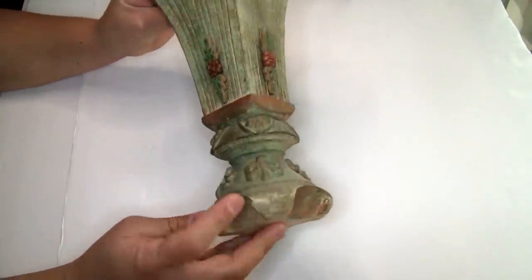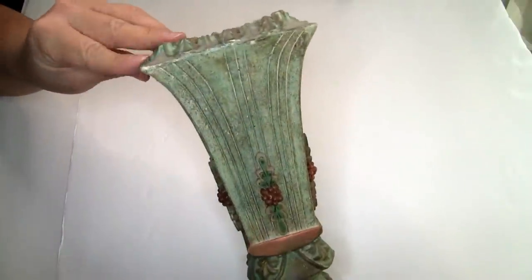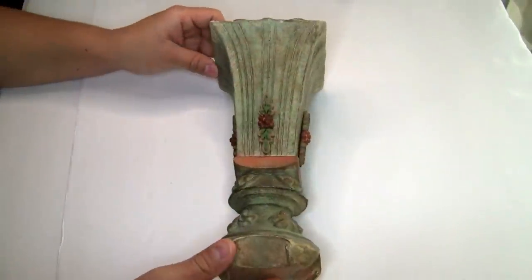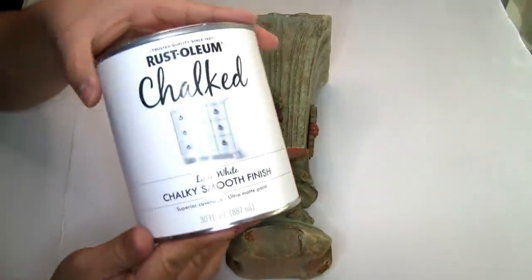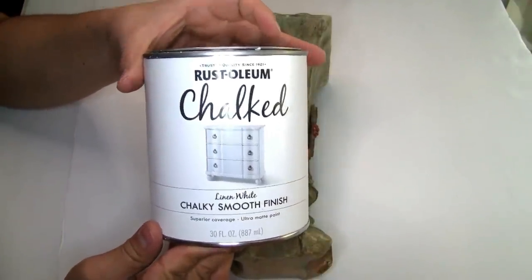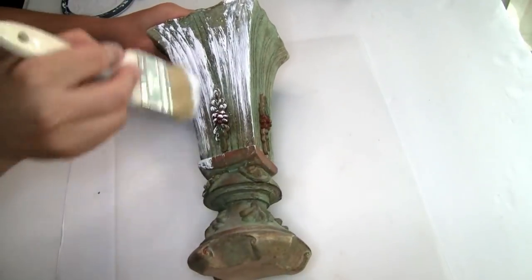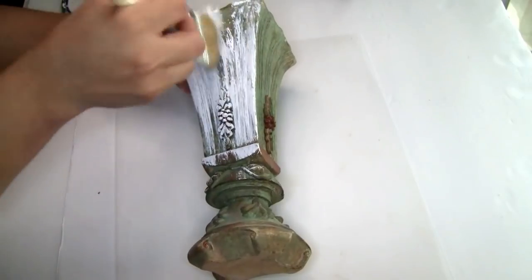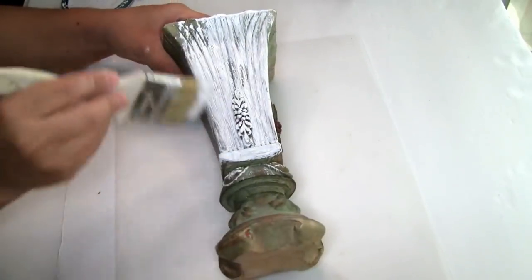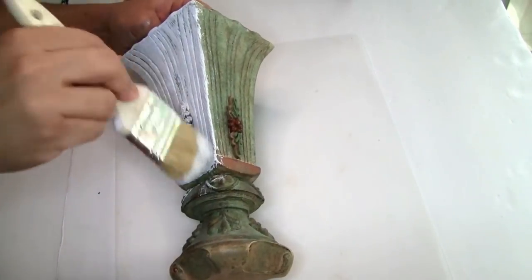I'm going to be using this vase that I had on hand for a really long time — I decided to do something different with it because I love the texture it has. The first thing I'm going to be using is the Rust-Oleum chalkboard paint in color white from Amazon. I'm not painting it all the way because I want the color on the bottom to show a little bit through. I did one coat, let it dry completely, then did a second coat. The brush I'm using is from Dollar Tree.